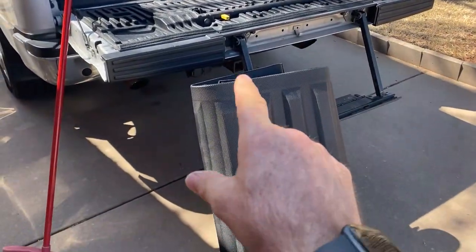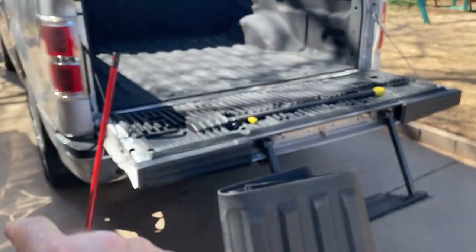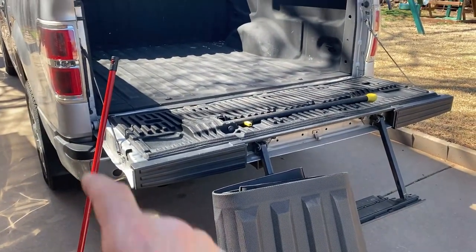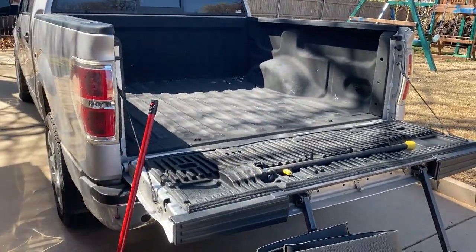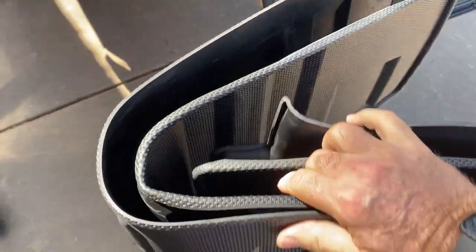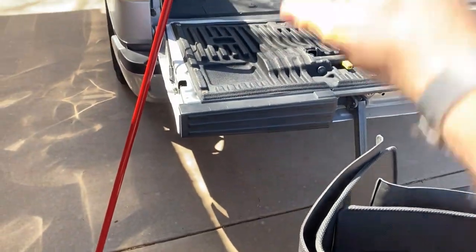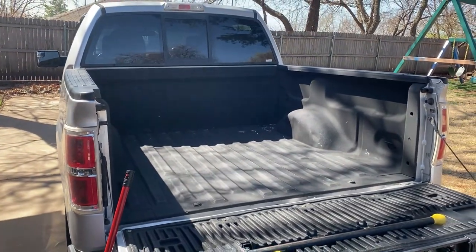Hey guys, Ready Dog here. I've got a product here that was sent to me by a brand, and I'm gonna show it to you. This is a mat that goes in the pickup bed. I don't want my pickup bed getting messed up anymore. I've got a sprayed bed liner in there, but this is a 2018 Ford F-150 five and a half foot bed. It's a really cool, pretty thick mat, and I'm gonna lay it in for extra protection in the bed of my truck. I'll get it swept out and then come back and show you how it looks.